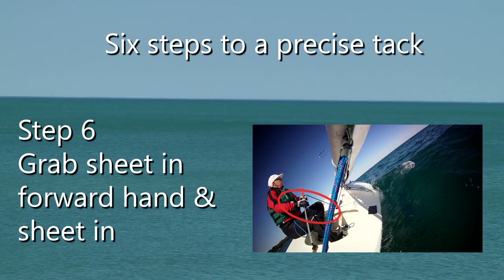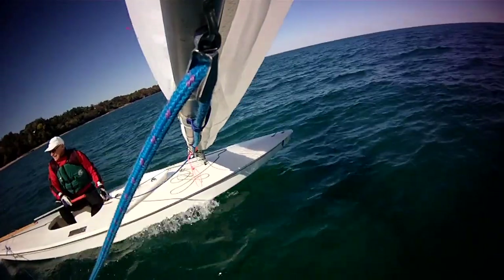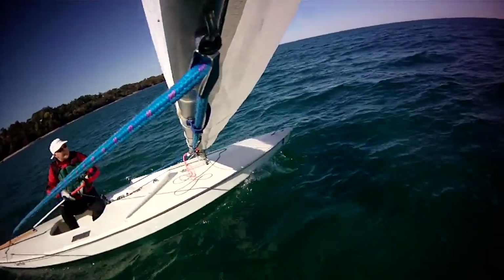Believe me, it's harder to talk about than it is to do. Now let's watch what these steps look like in practice.